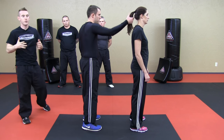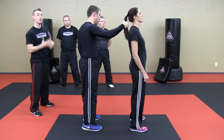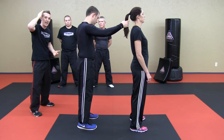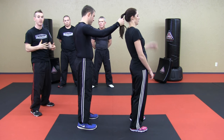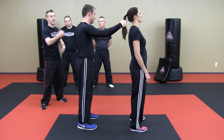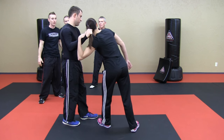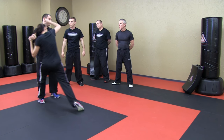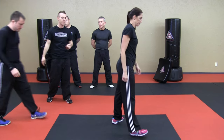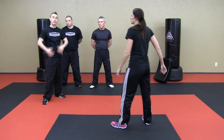As Zach grabs her hair, sometimes it's counterintuitive because it hurts and we want to pull away to alleviate that — we want to pull the hair out of the hand. But the only way to actually alleviate it is to lean back towards the direction that she's being pulled. A lot of times we like to grab the hand to stop the attacker from pulling even more, but it's really more important that you're moving back into the attacker because if Zach gets punched in the face a couple of times, he's probably going to lose his willpower to continue grabbing her hair. So we're going to do this in slow motion — Brandy can reach back to grab his wrist, but sometimes it ends up being almost like a side clench. As she turns in, she begins to hit, and she's driving in and then can even deliver a knee, and then he's probably going to let go.